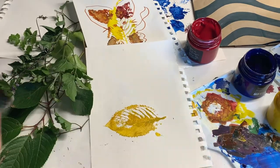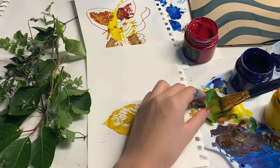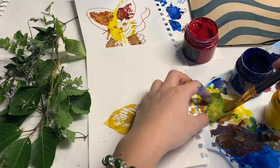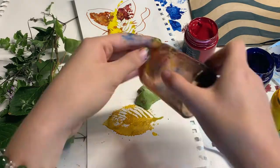Next, we are going to want to stamp the head. Take a smaller leaf and coat it in the same color. Then place it on the upper side of the same print and just stamp the shape.